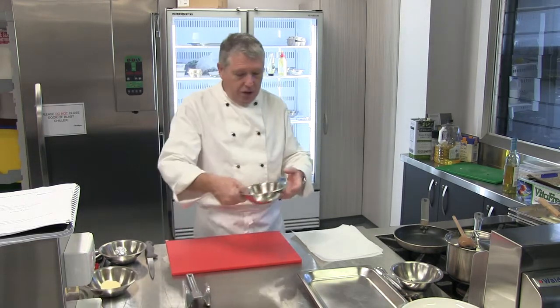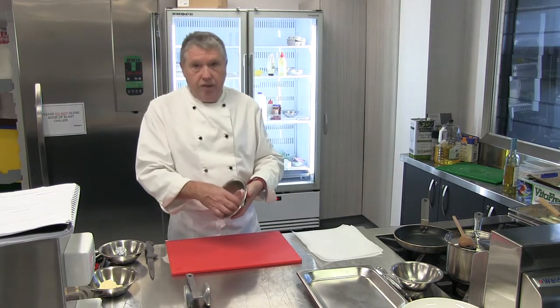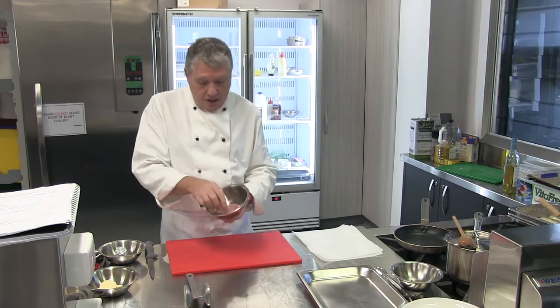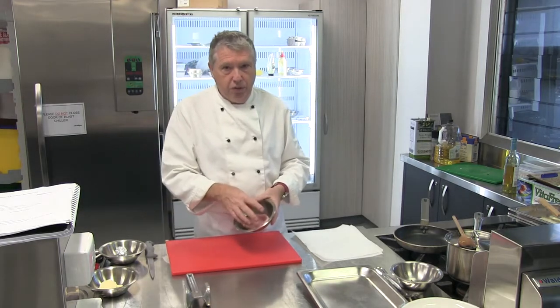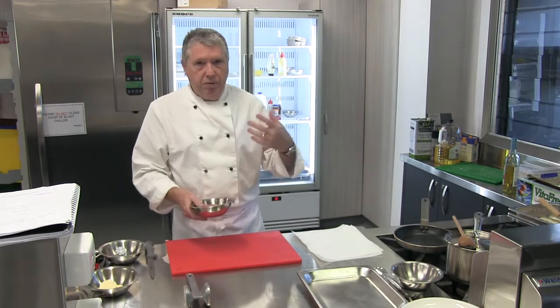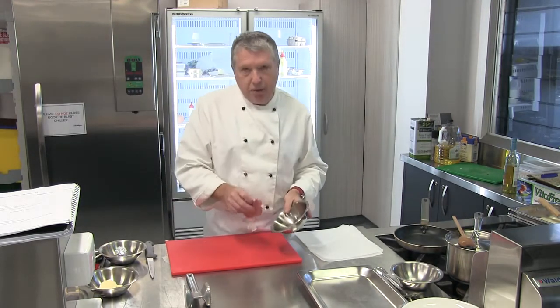So for pork saltimbocca, we're going to use loin of pork. Probably the best thing to do is to get a nice thick cut, or reasonably thick cut, pork chop and just take that little bone off the bottom, which is what I've done there. Commercially, you can just ask your butcher for a piece of loin pork, or you can have a look and you might find at the supermarket some pork fillet, something like that. As long as it's thick enough to butterfly.